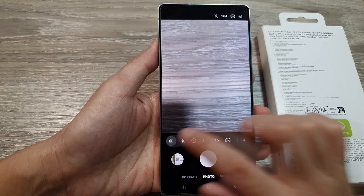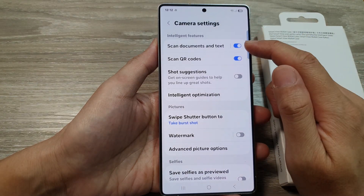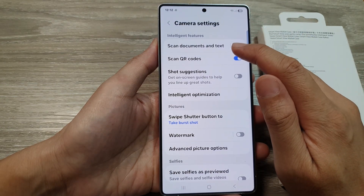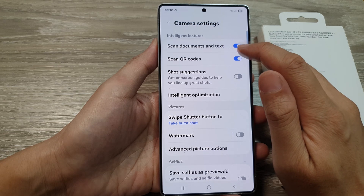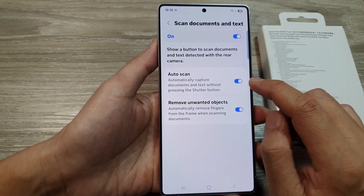Next, tap on the quick controls button, and from the quick controls toolbar tap on the settings icon. In camera settings, scroll down and turn on 'Scan Documents and Text' by tapping the toggle button.